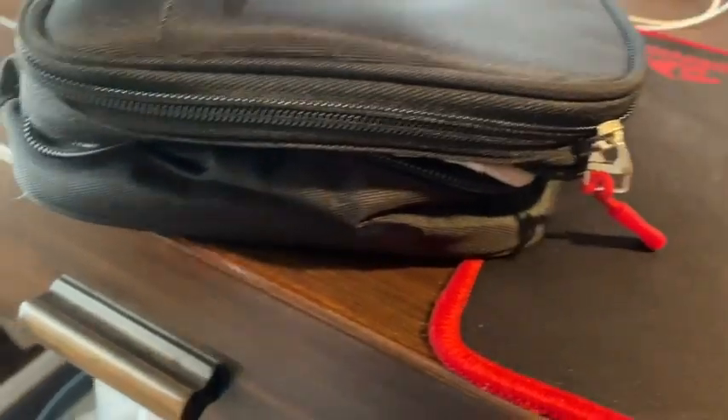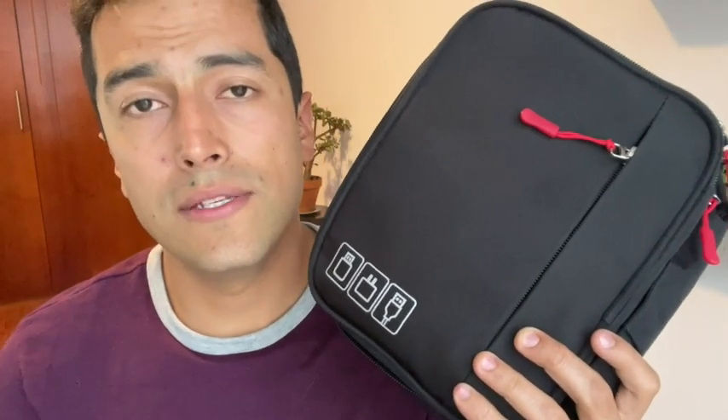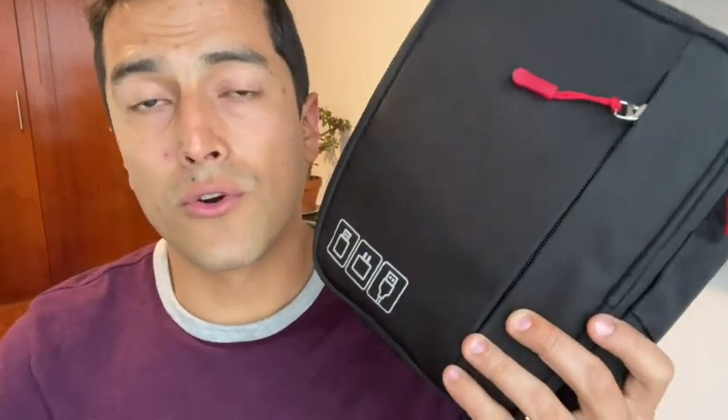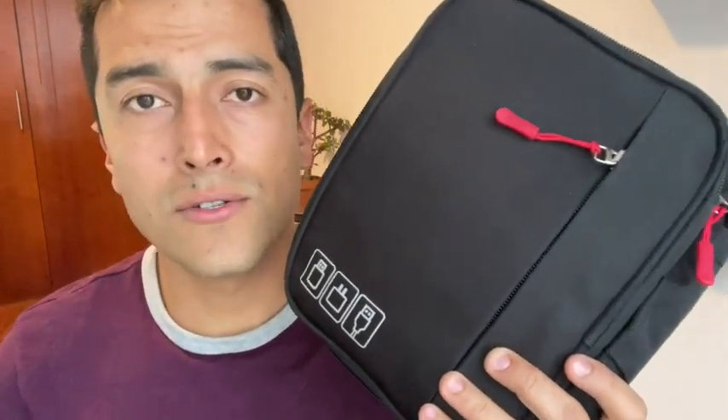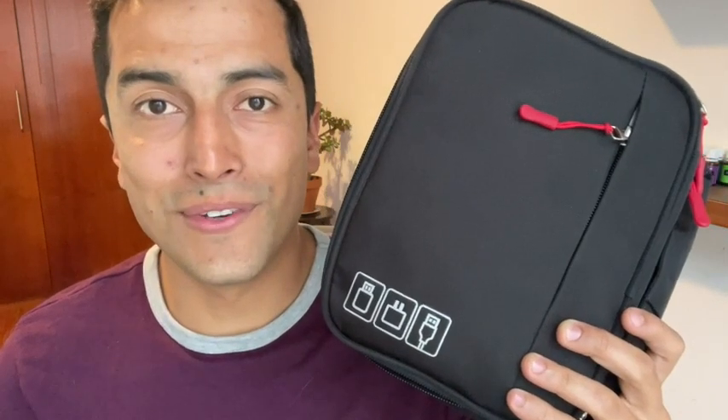The zippers are very well made — they're very sturdy and don't feel like they're going to break. So I think this carrying bag is so versatile; there are many ways you can use it to store your things, your electronics, your cables, whatever you may need it for. And that is my point of view.